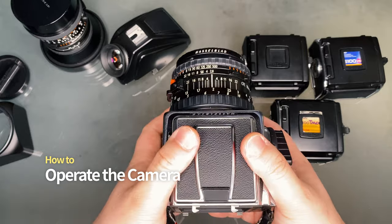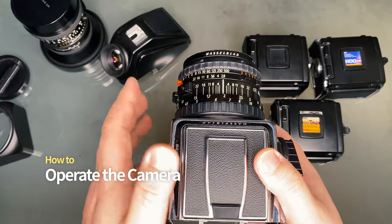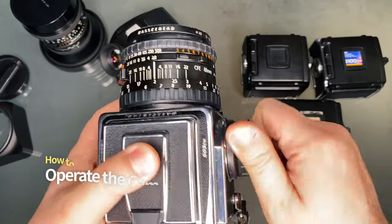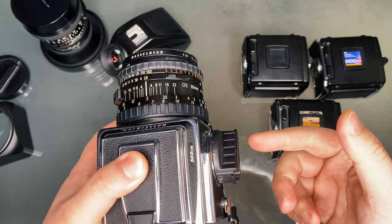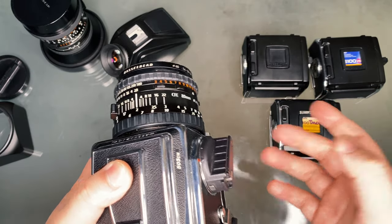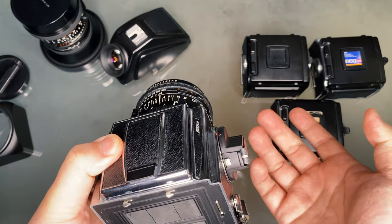There seems to be confusion on what to do from here. What I do is advance the winder so it's ready to shoot, then load the film back after it's set to 1. If you advance the film back after the film is loaded, you waste the first exposure. So remember that.